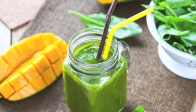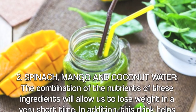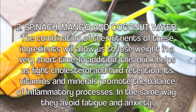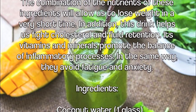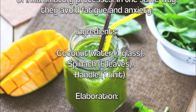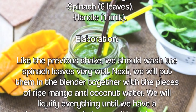Smoothie two: spinach, mango, and coconut water. The combination of nutrients in these ingredients will allow us to lose weight in a very short time. This drink also helps fight cholesterol and fluid retention. Its vitamins and minerals promote the balance of inflammatory processes, and likewise help avoid fatigue and anxiety. Ingredients: one glass of coconut water, six spinach leaves, and one mango.